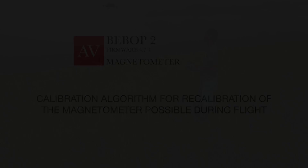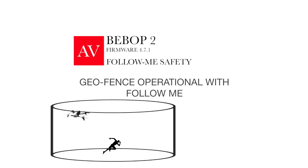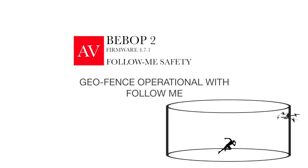The next item on the list is Geofence's integration with Follow Me. Now you can set your maximum altitude, maximum distance, and activate Geofence with Follow Me, and the drone will not exceed those limits.